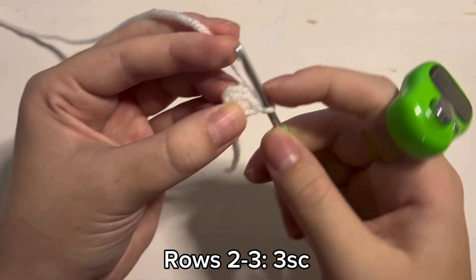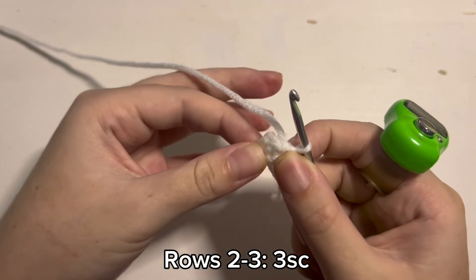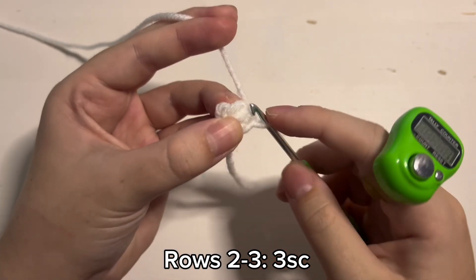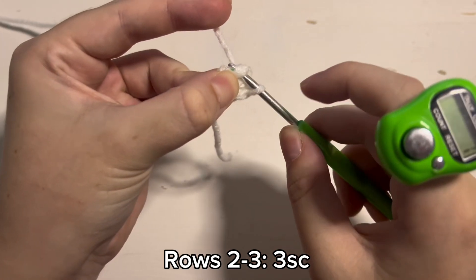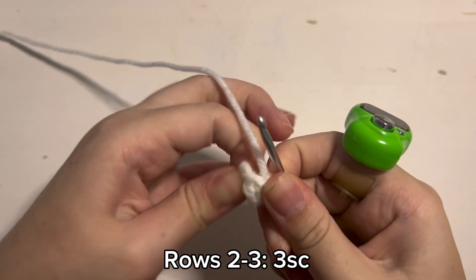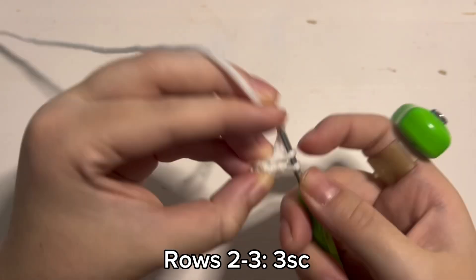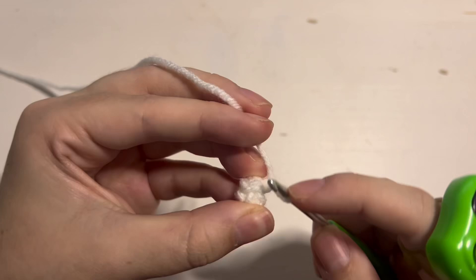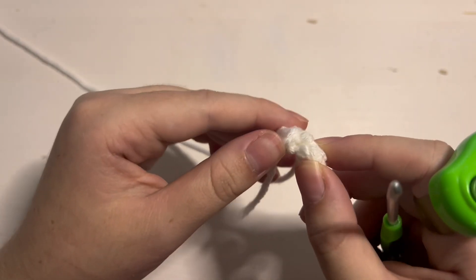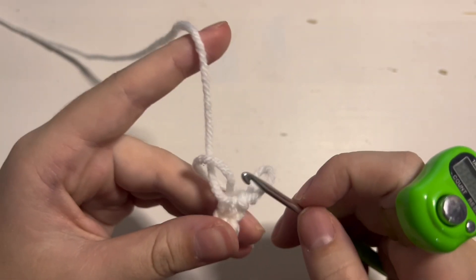So 1 — it may be a little difficult because there are only 3 stitches, but I believe in you, you can do it. That is 2 single crochet. Sometimes you have to pop the little tip of the nose out. And then 3 single crochet — that was row 2. Now you just need to do that one more time for row 3. When you are done with row 3 this is what the little nose should look like. It may take a couple of tries because it is so thin, but you got this.